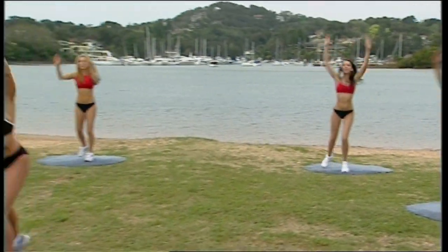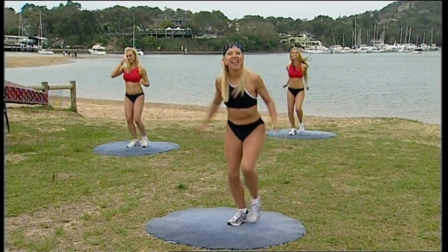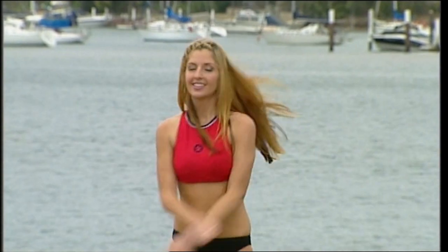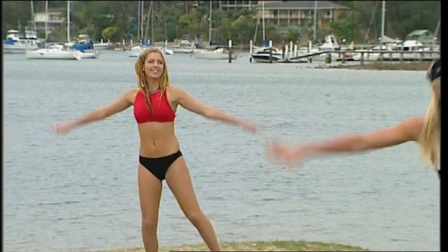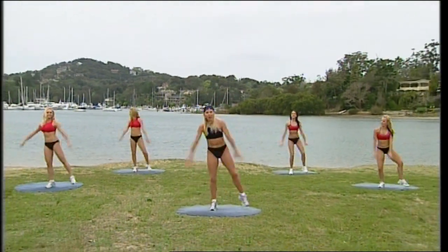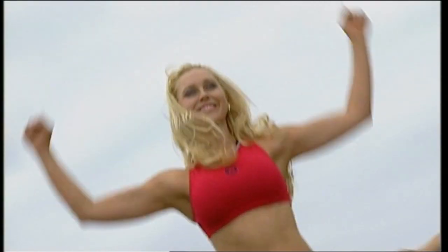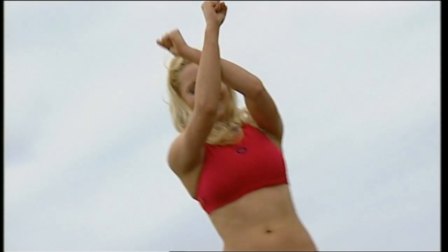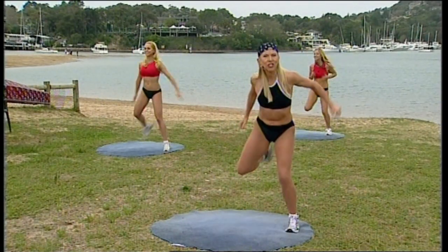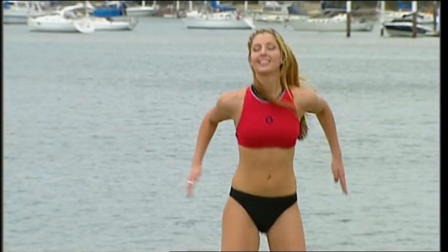Eight more of these, give me four more. Tummy's in tight, push it right out, stay strong. From the very beginning — easy walk, elbows up. Come on, a little stronger than that, you can do it. Leg curls, step it out, heel to your butt. Give me four more, then let's march.